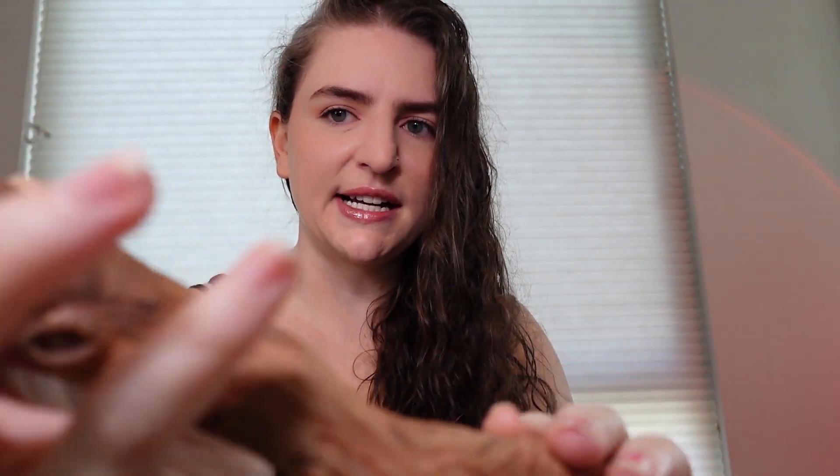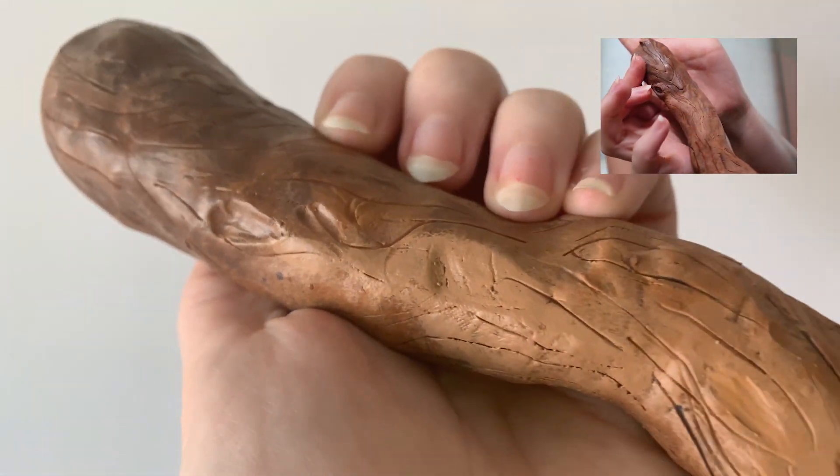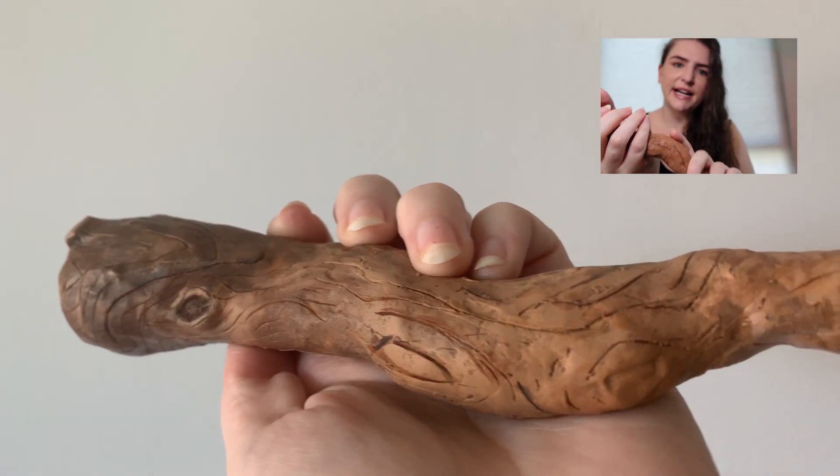Here it is. I am so happy with it. I love how it turned out. I love the little divots that you can see in here — I think those turned out really well to help make it look hand carved. The knot looks really good. It kind of looks a little branch-like.